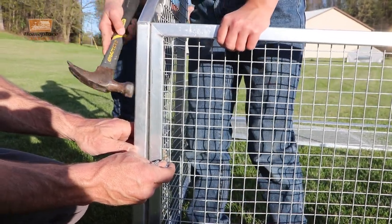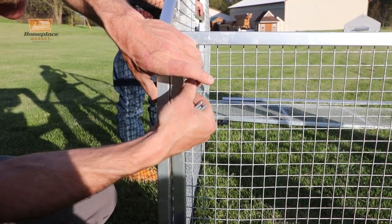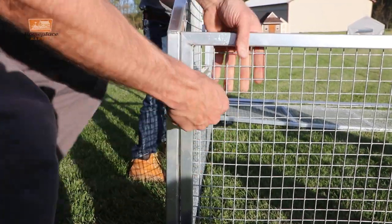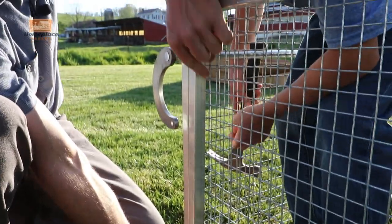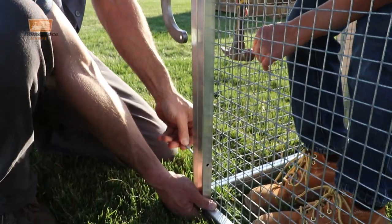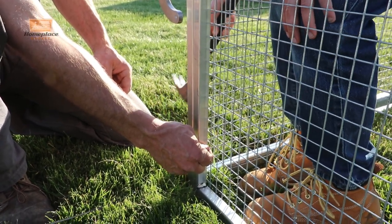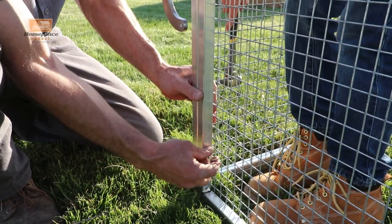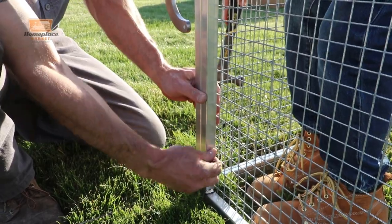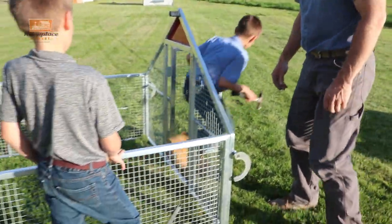So here when we are assembling the chicken coop, if we keep from making it too tight we can adjust it a little bit to line them up if they don't want to line up quite right. They will sometimes not line up if they're adjusted to one end of the hole, which doesn't allow the second hole to line up very well. Making both a little bit loose before you tighten them down works pretty good. Okay, so we have a base put together now.